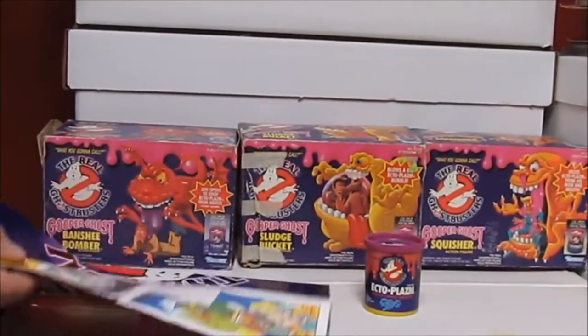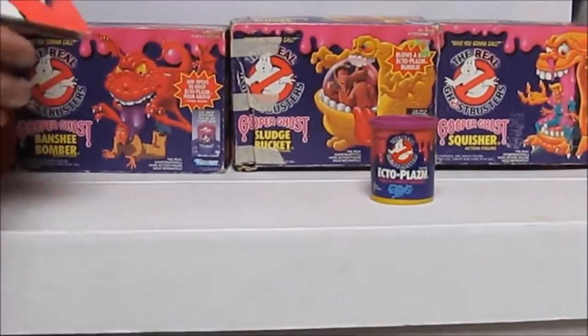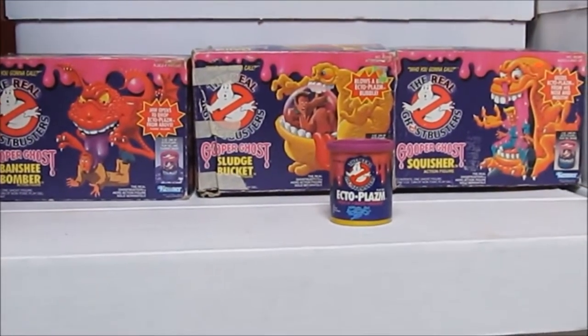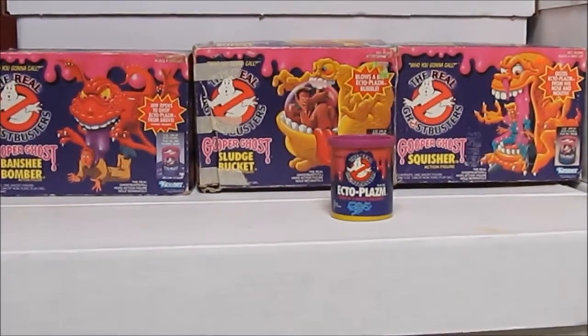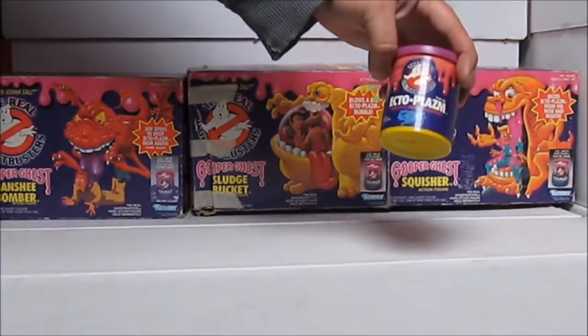I don't even know how many of these posters I've gone through or destroyed by hanging them up in my bedroom as a kid, but I'm pretty sure there were a lot of them. Now we have the can of slime - or as they called it here, ectoplasm.